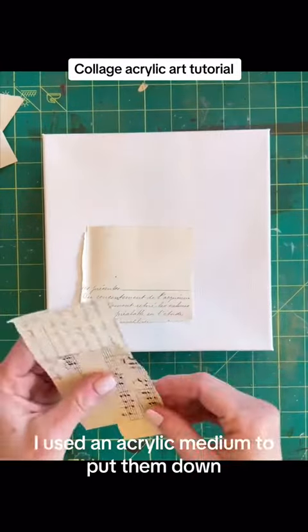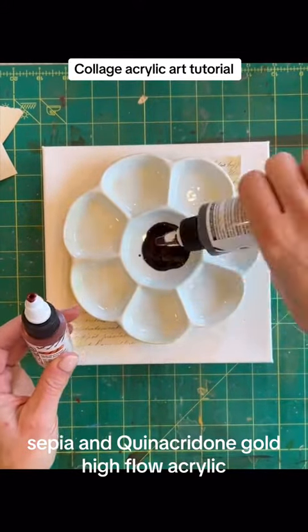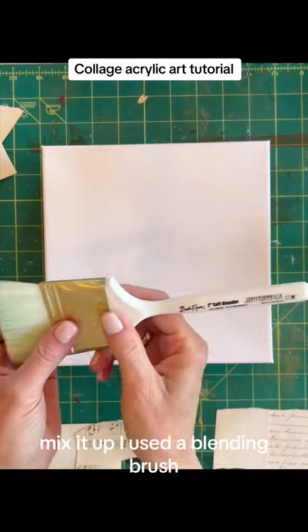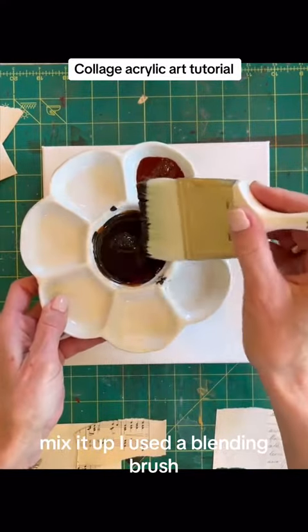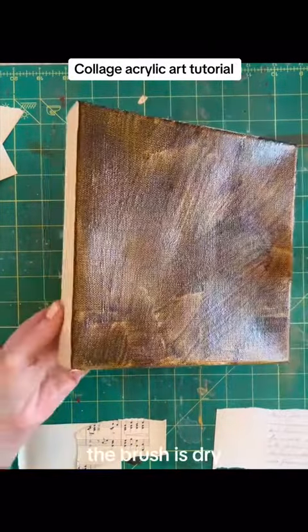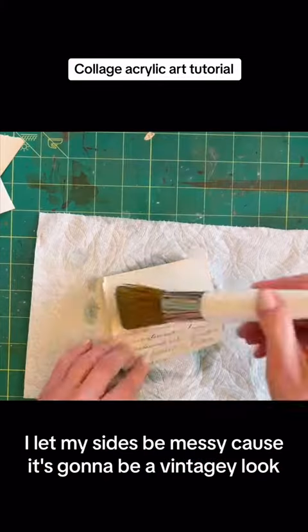I used an acrylic medium to put them down. Sepia and quinacridone gold high flow acrylic — mix it up. I used a blending brush, brush that on. Everything's dry: the brush is dry, the canvas is dry. I let my sides be messy because it's going to be a vintage-y look.